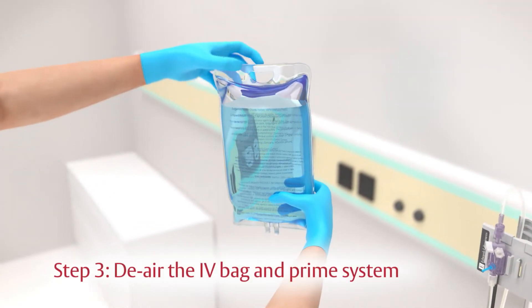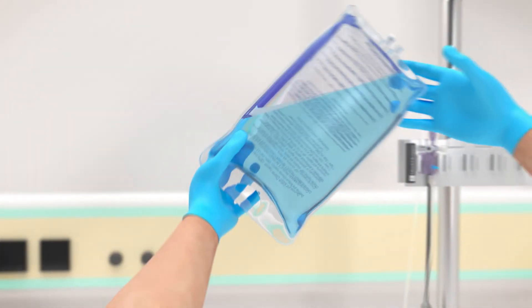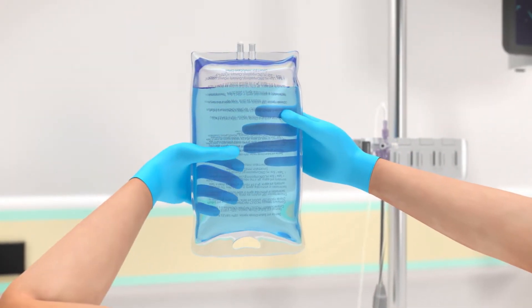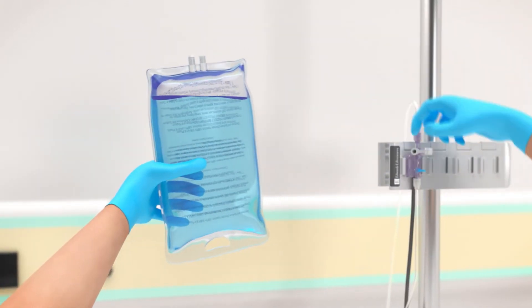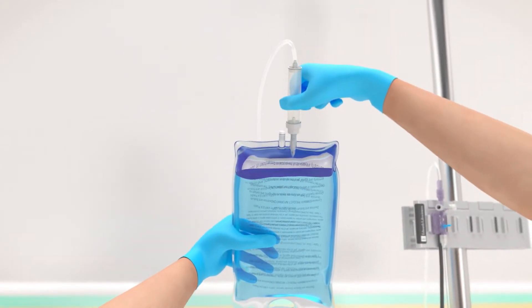Step three: de-air the IV bag and prime the TruWave system. Invert the normal saline IV bag so air rises to the base of the bag. Anticoagulation per institutional policy. Spike the IV bag with the fluid administration set, keeping the drip chamber upright.